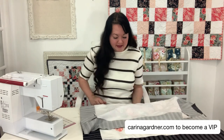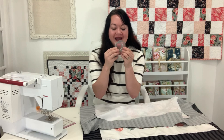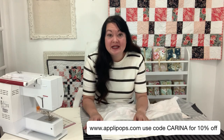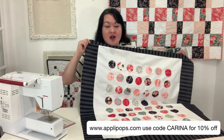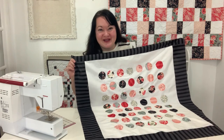There are these great metal pieces — I'll just pull them out of my drawer here — to make my circles. If you'd like to get these, I have a discount code for you for coming and making this quilt with me. It's just Karina, C-A-R-I-N-A, and you get 10% off. Go check out their website — I think it's ApplePops.com — and you can pull this pattern from my website at KarinaGarner.com.